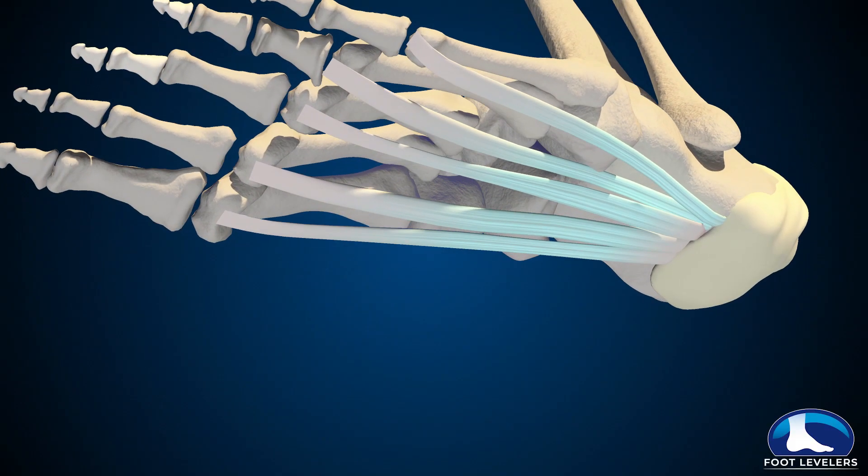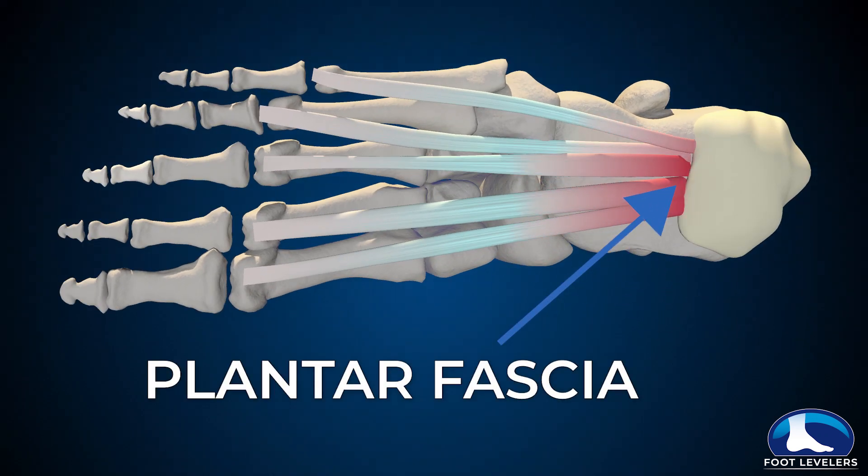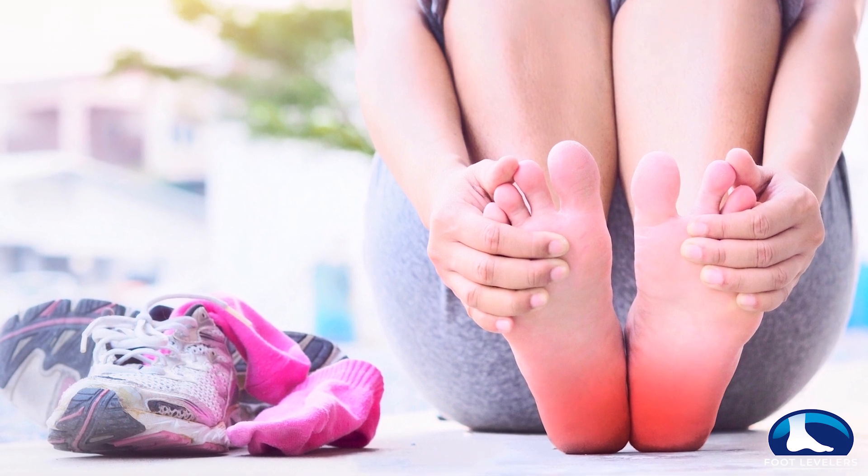The thing that creates the arches is the plantar fascia, and it's a ligamentous spring in the bottom of the foot. What happens is that either genetically or due to overuse, trauma, or injuries, the plantar fascia gets stretched out.